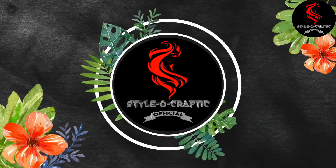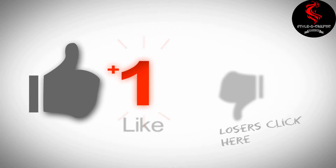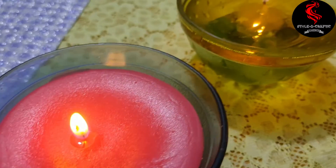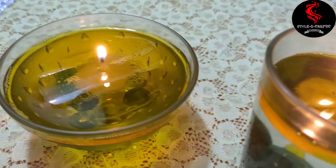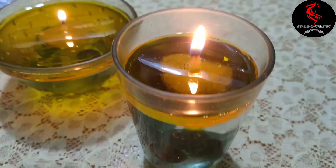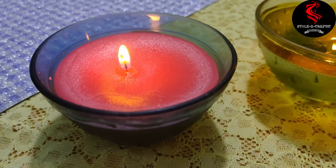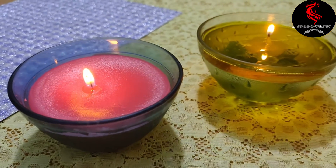Hey guys, it's Aditi and welcome back to my channel. If you guys are new, please make sure to subscribe, click the red subscribe button and ring the bell so you'll never miss any of my videos. Without wasting time, let's get started. At the end of this video, our candle will look like this.